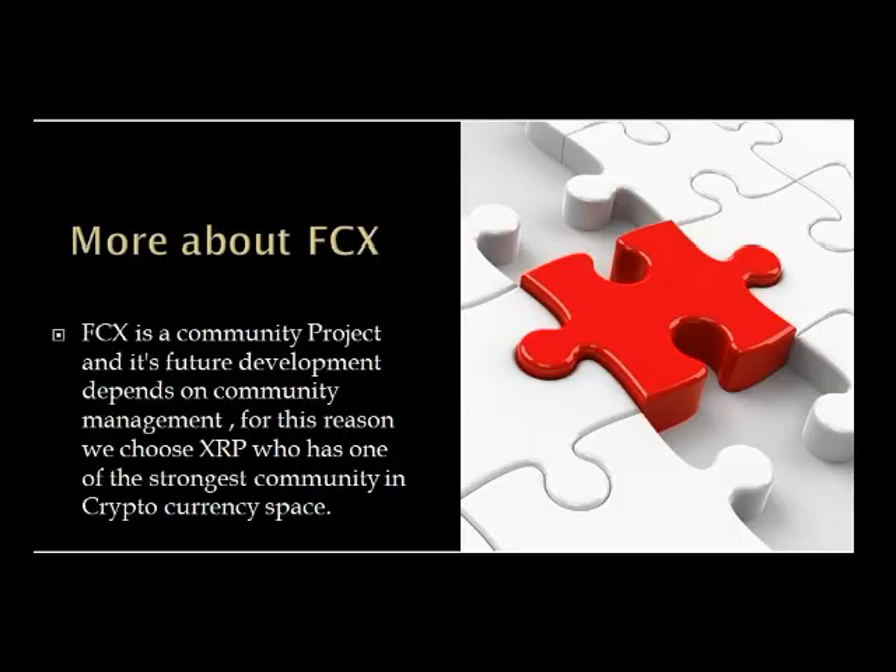FCX is a community project and its future development depends on community management. For this reason, we chose XRP, which has one of the strongest communities in the cryptocurrency space.